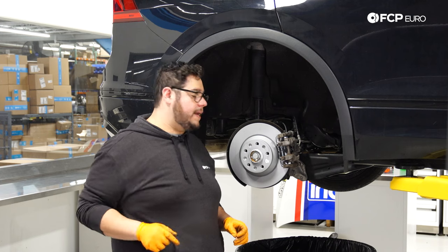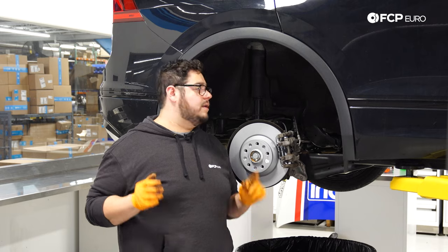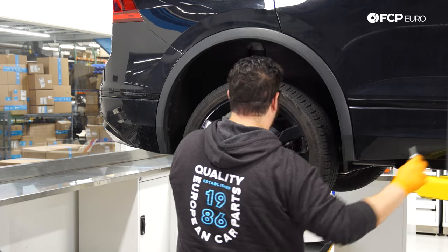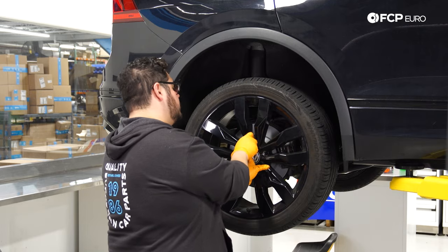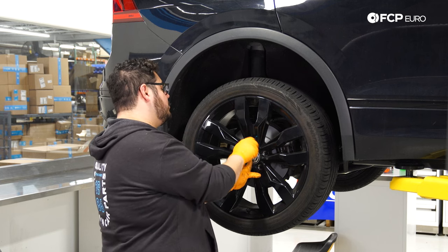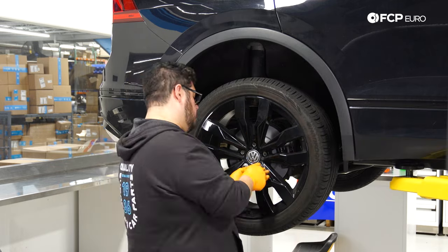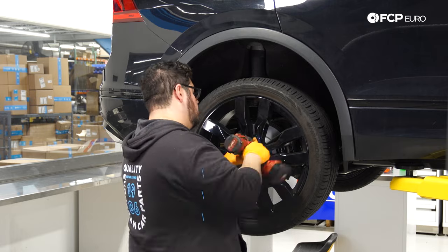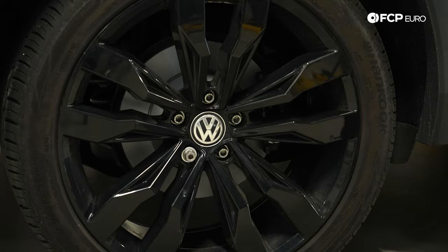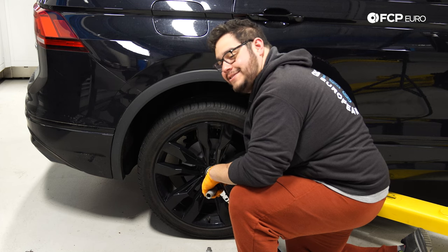Throw the wheel back on. We'll blast through the driver's side the same way. Use a 17mm socket to get all five lug bolts in. Once the car is lowered to the ground, torque the lug bolts down to 140 Newton-meters (103 foot-pounds). Use the impact gun to snug them up first, then use a torque wrench. Put the beauty covers back over the lug bolts.